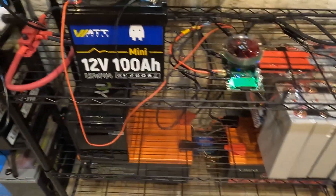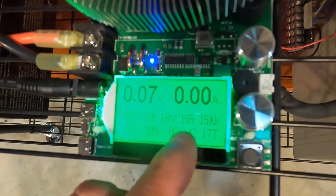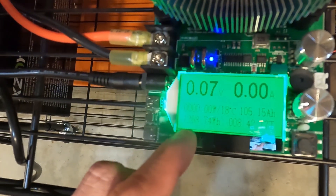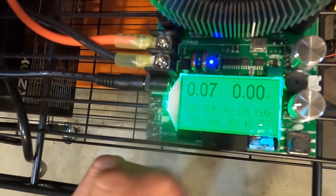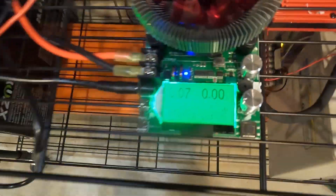The capacity test is done for the Watt Cycle battery. What we have is 105.15 amp hours of capacity, giving us 1,268.74 watt hours. This test took eight hours and 42 minutes.